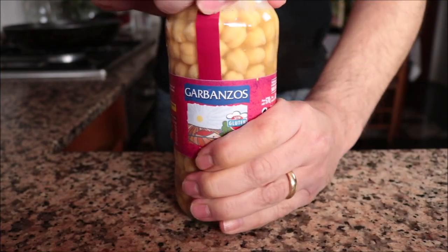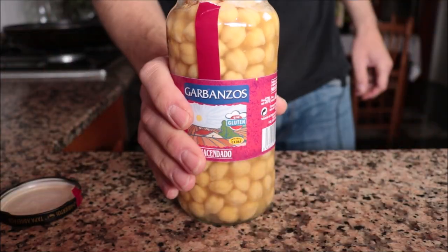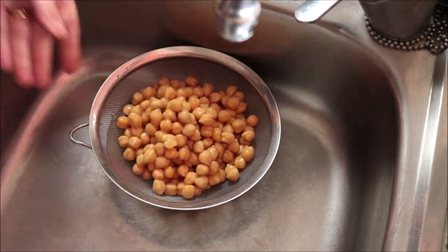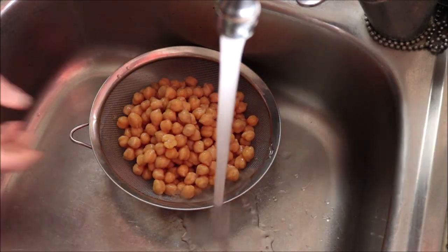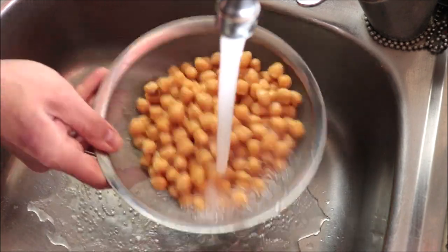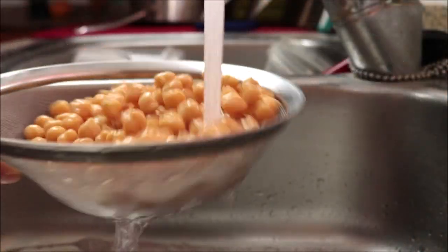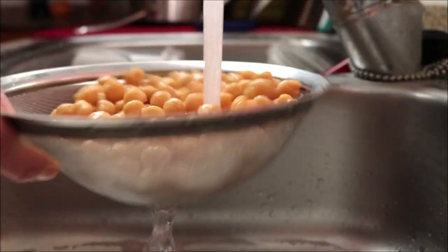Let's begin by grabbing a jar of cooked garbanzo beans — this is the same thing as the canned ones. Add them into a sieve and rinse them under some cold running water to remove any of the preservatives. This is 570 grams, which equals 20 ounces or two cups of cooked garbanzo beans.